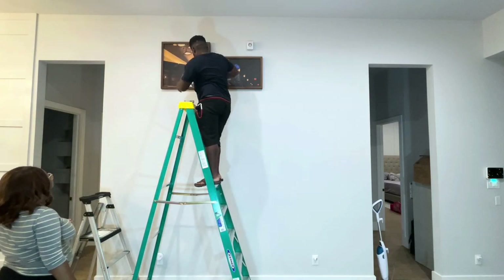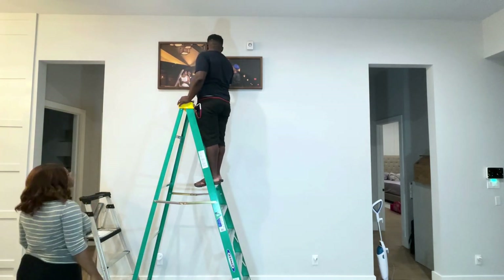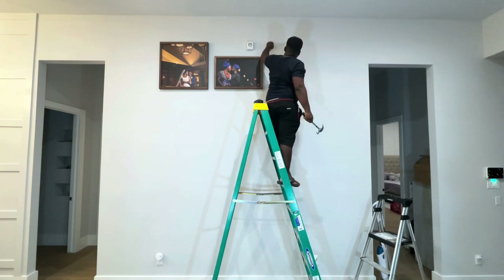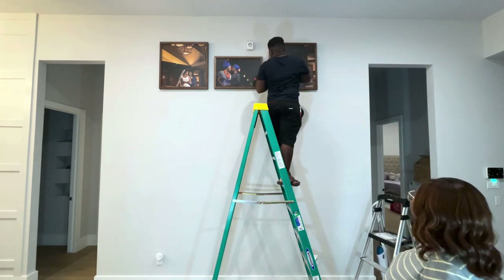For those of you that are new to the channel, welcome, and for those returning, welcome back. My name is Mary, and the brave soul on the ladder is my wonderful husband Dayo. If you're interested in all things DIY, home decor, real estate, and lifestyle, please don't forget to like this video and subscribe to our channel.